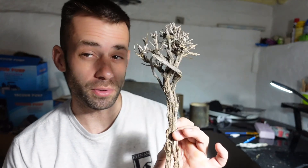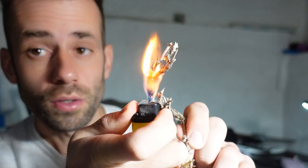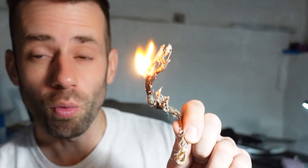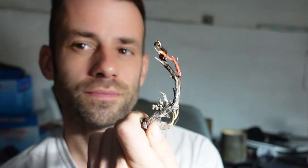Now the process of turning this into bronze requires me to burn this out of the investment. It works like this: we set fire to it, and once it's burned completely away there'll be a void in the exact same shape as the sagebrush. The problem is in the kiln there's no oxygen, so it doesn't ignite quite like that — it just kind of slowly smokes away.